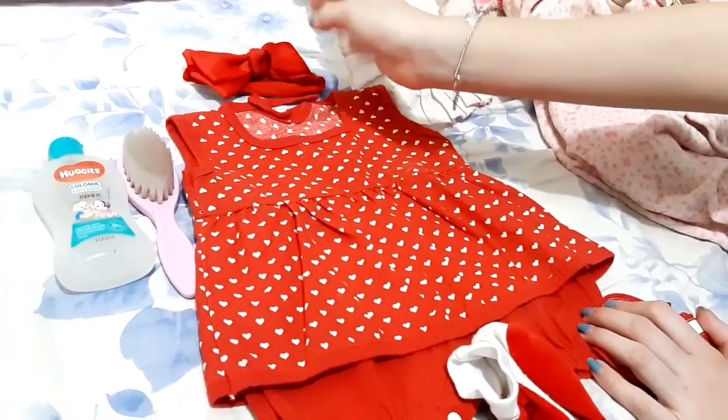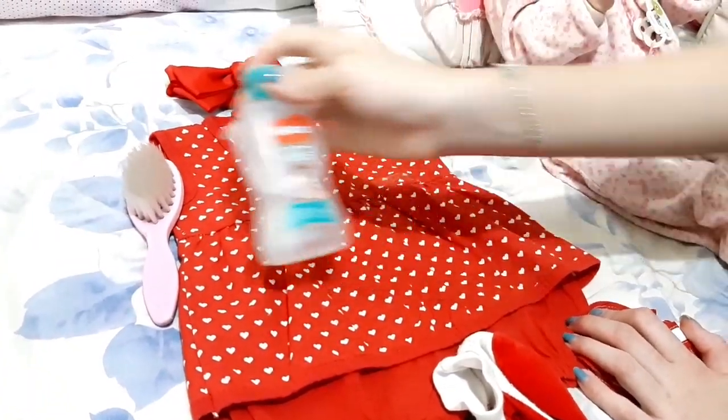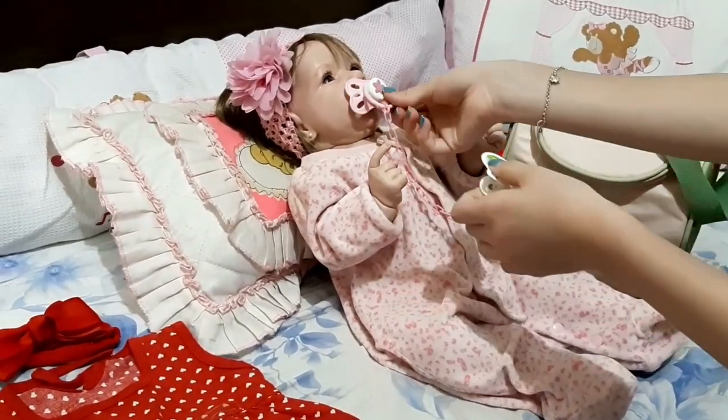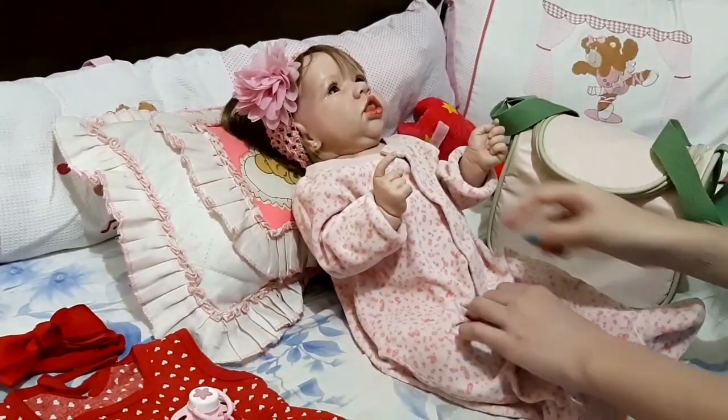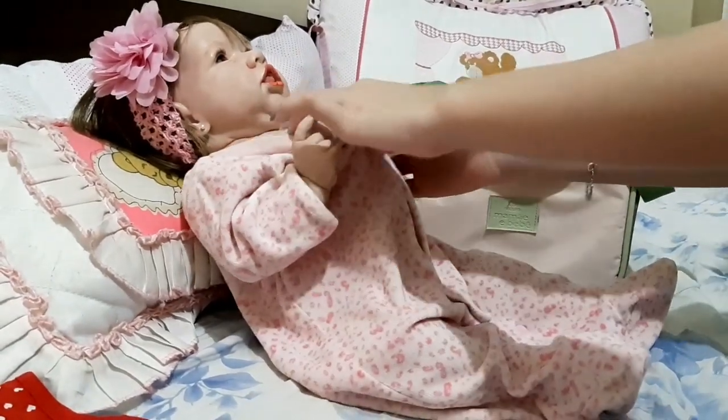I'm going to separate this one here and the perfume, for her to be very cheirosa. But now I'm going to trocar a dress. I'm going to take this one here, so she'll use it too. And I'm going to take this one here because she still doesn't have it.